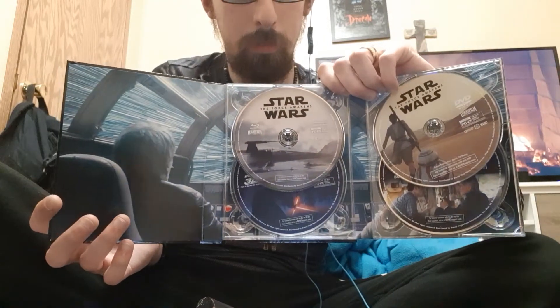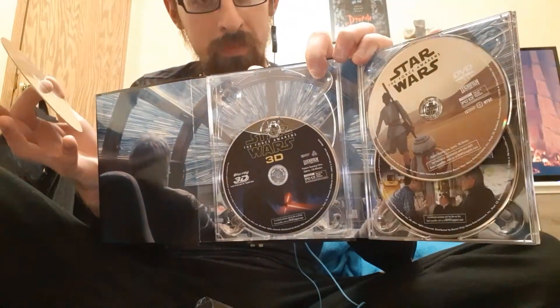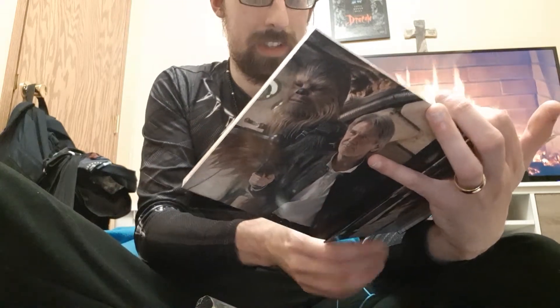There we go. I'll take out the Blu-ray disk and show you the 3D. Here's how it's set up — this is my first digibook, so this is really cool. There's the DVD and you get your Blu-ray bonus. That is really cool inner art — I love how this is set up. I have it in 3D.